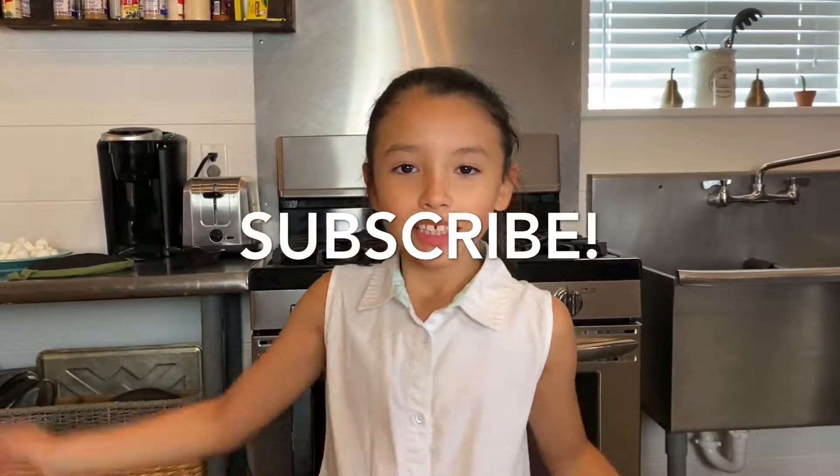Hi guys, it's Olive. Give us a huge like and don't forget to subscribe to our channel. See you later — until next time, bye!